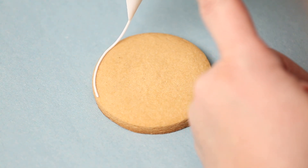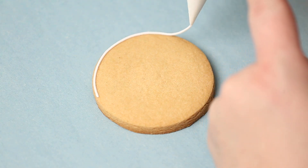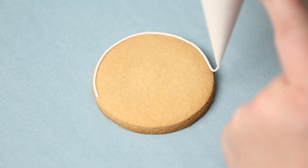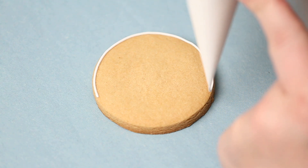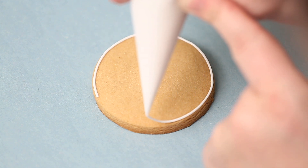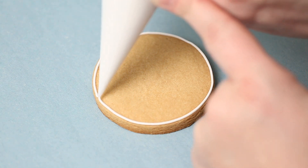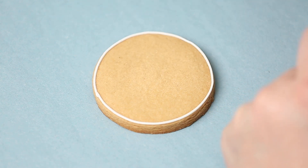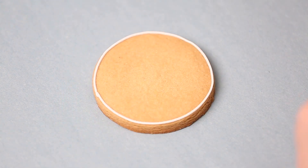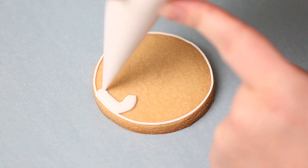Hi everyone, it's Stephanie from Little Cookie Co. Welcome back to another Christmas video. We're going to start off with our polar bear cookie. A little trick I've learned is you're not supposed to look exactly where you're piping when you're piping a circle — try to look a little bit ahead of where you're going, and that will get you a nicer rounder circle.